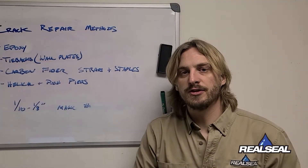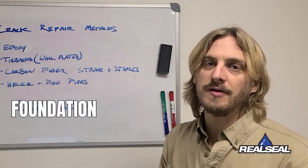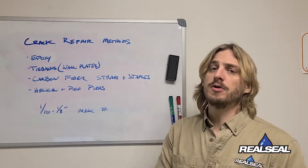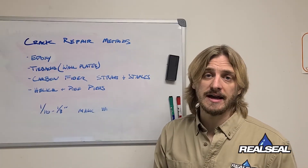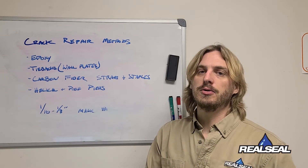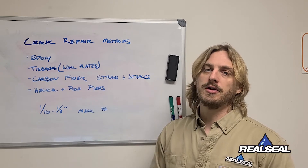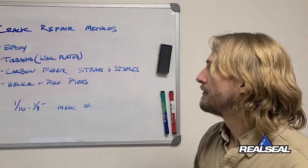Hey everybody, Austin here at The Real Seal, talking about foundation crack repair methods that you should know about, especially if you own a home in the Chicagoland area. It's important that you are aware of the different types of repairs that can be possible when you run across foundation cracks in your home.